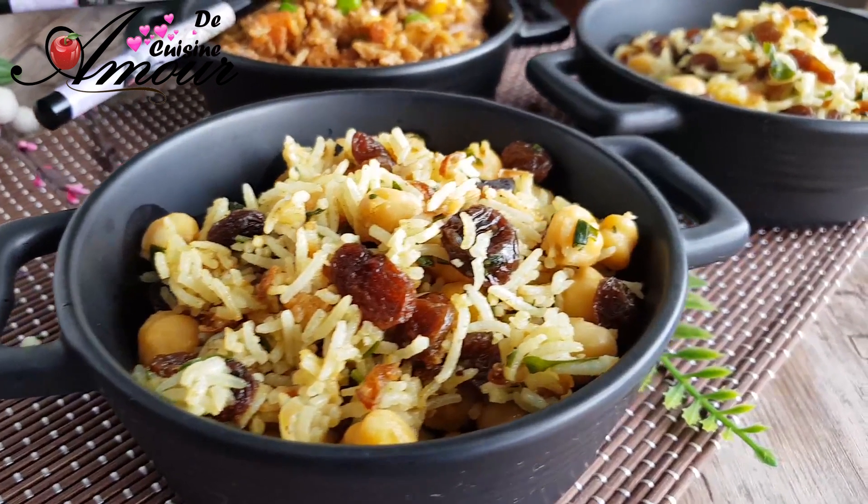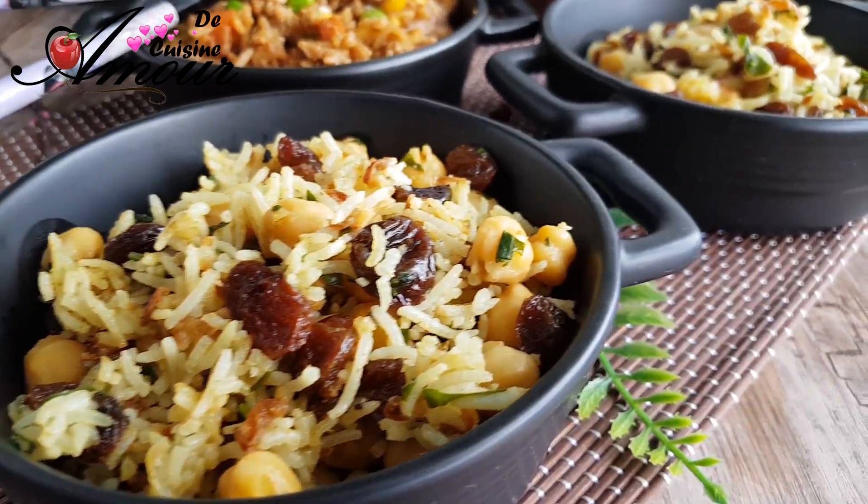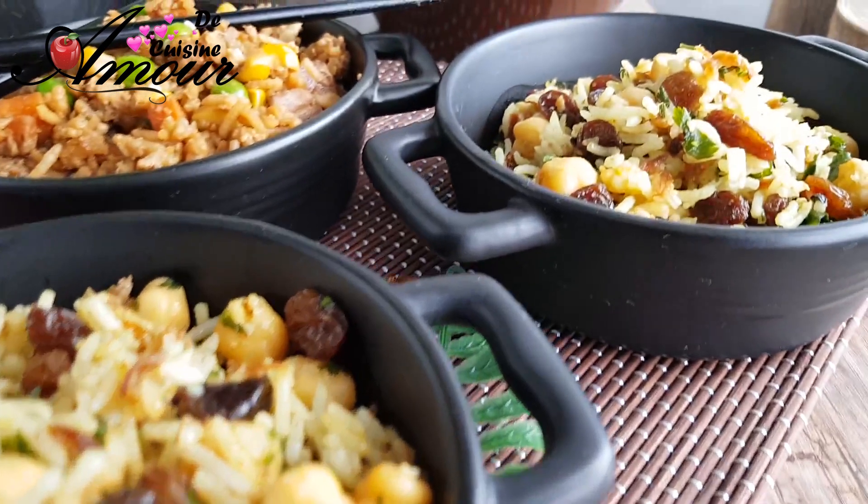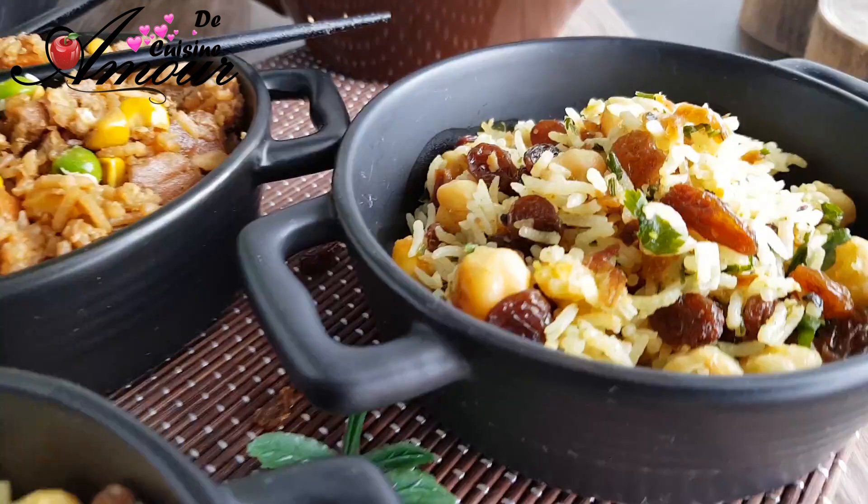Bonjour tout le monde, c'est Sulef avec vous. Aujourd'hui je vais réaliser avec vous deux recettes anti-gaspillage, des recettes très bonnes, très délicieuses et surtout très faciles à réaliser à base de riz.